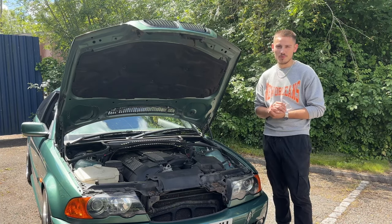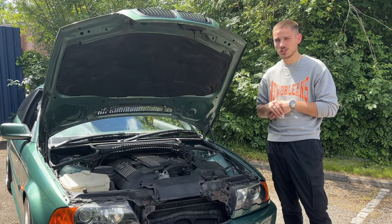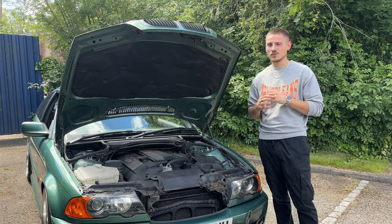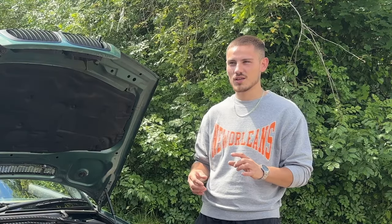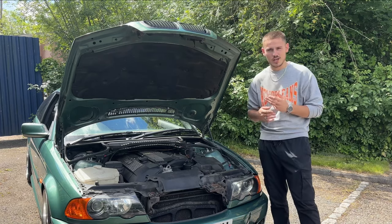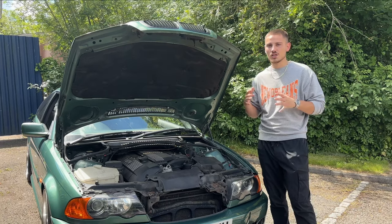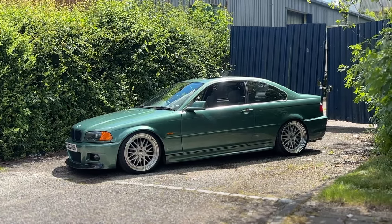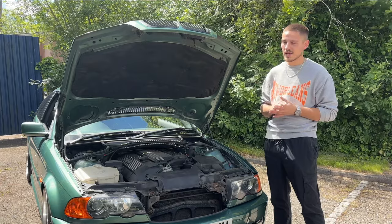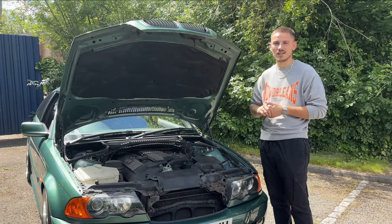Keeping the bonnet open for the next point, which is an add-on from the last: oil. These cars do drink a lot of oil. I've heard a lot of people going through oil like water, topping it up weekly. It does depend on the engine and how you drive — this is a 2.5 litre 6 cylinder so it takes a lot. I don't have to top it up that much personally, but just to be safe, keep some oil in the back of your car and check it every other week so you can top it up whenever you need to.